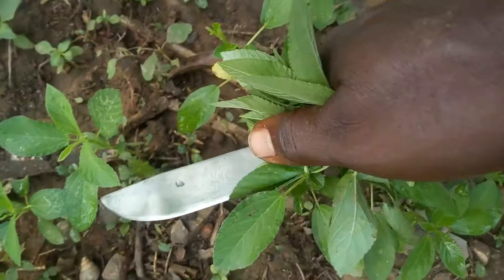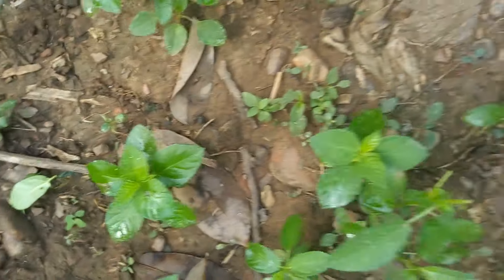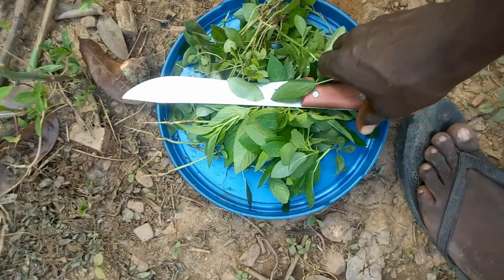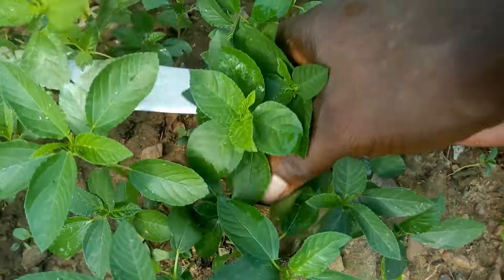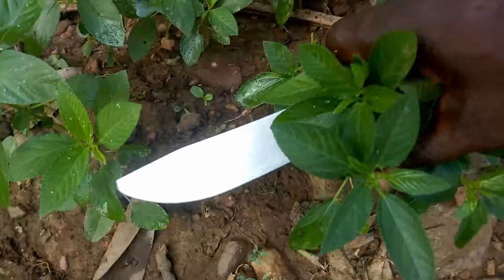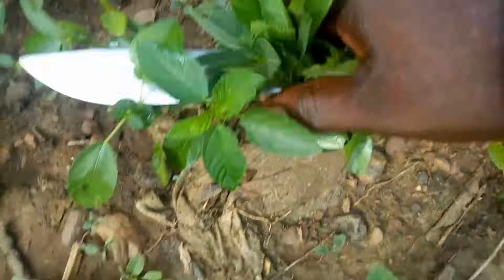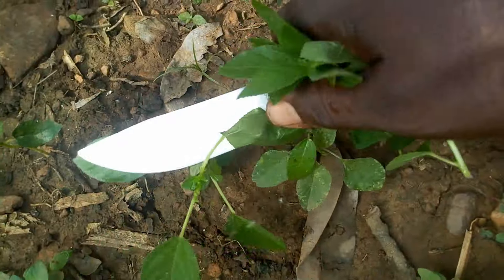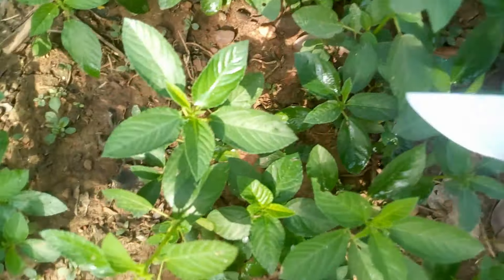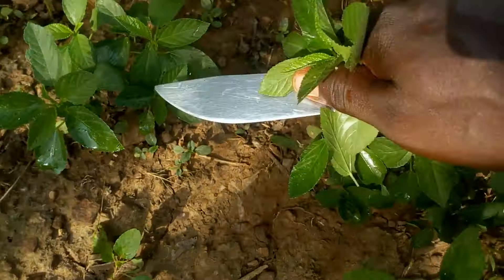Had I not scarified the seed, I would have had to wait until about the seventh day just to see it begin to germinate. But this is the seventh day and it is already well grown and developed. I have already started harvesting on the seventh day, and I could have started on the fifth or sixth day because I scarified my seed. I have tried all kinds of methods and this is the best. I'm harvesting to prepare some soup. Thank you for watching.